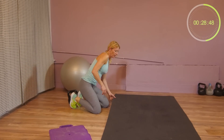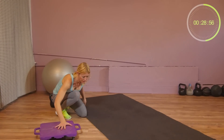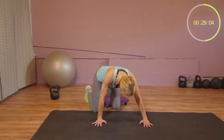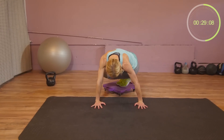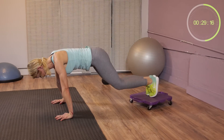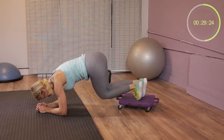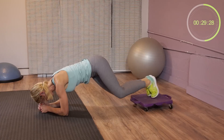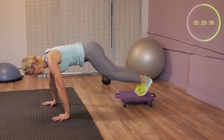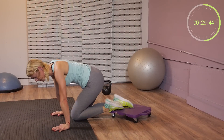One more exercise. Hands on the mat, we're doing a plank with our hands on the board and I would like you to do a quarter turn. We'll do a few on our hands, and then go down and do a plank on our forearms. Good, same thing, and then up with your hands again.